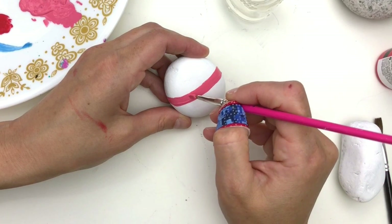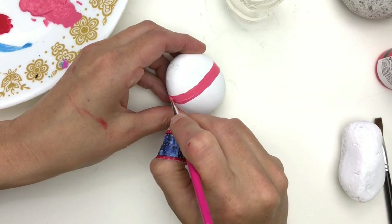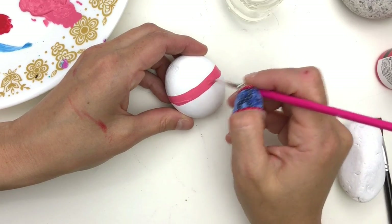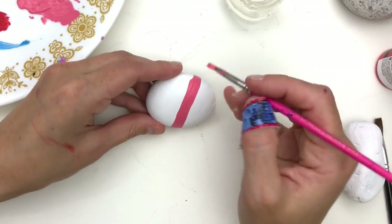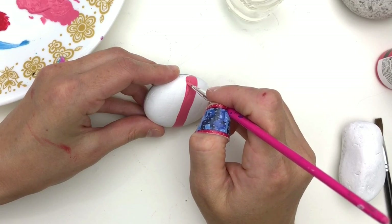I'm going to create this stripe all the way up and over that edge, on the side of the rock. Now if you have a hard time doing straight lines, you could trace out some lines as well if you wanted to.